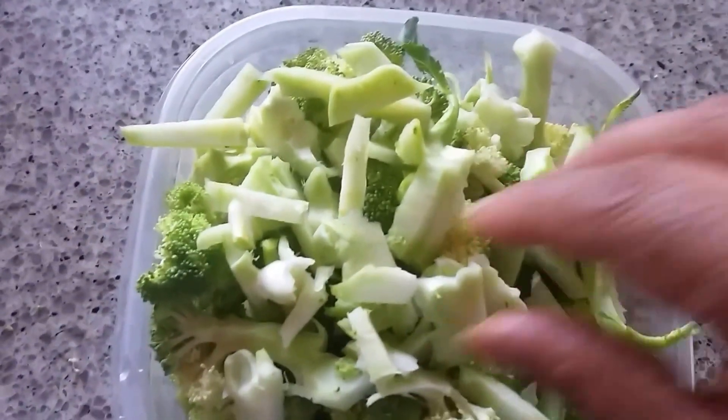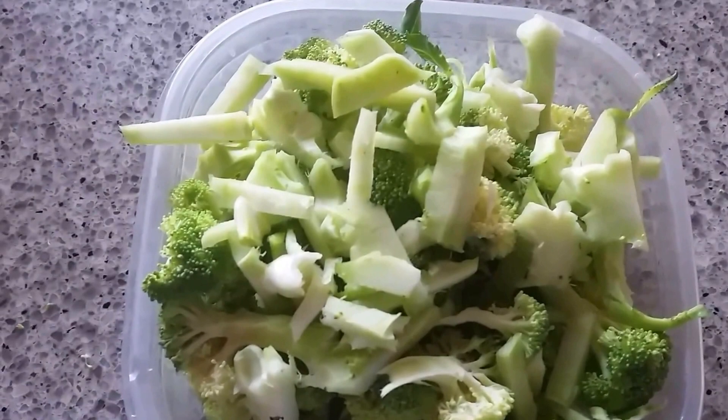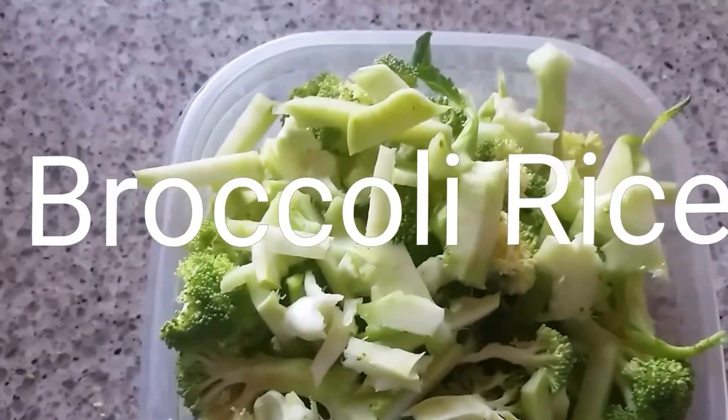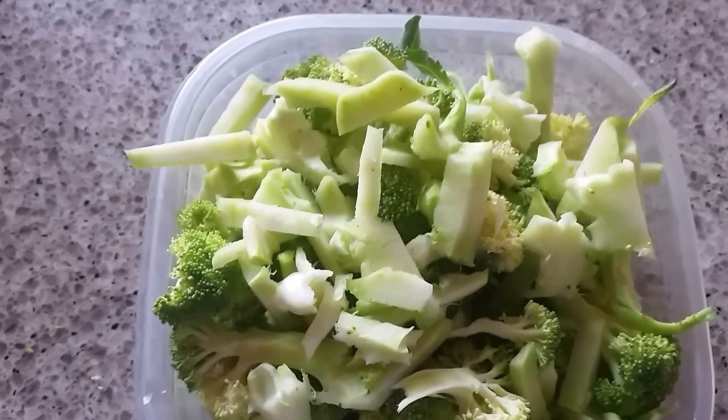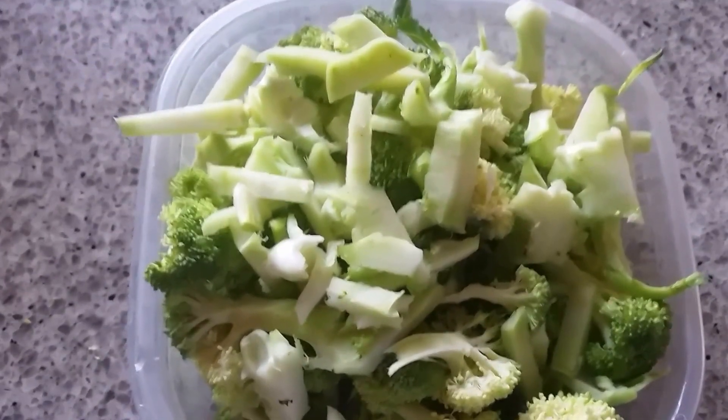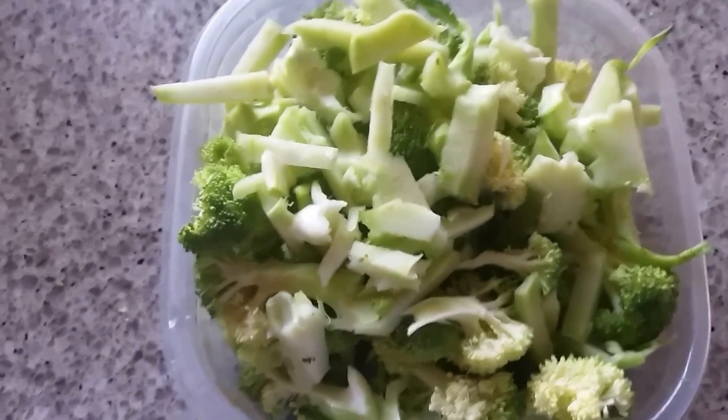Hey guys, welcome to Geeta's Kitchen! Today I'm going to share the recipe of broccoli rice. I'm going to prepare this broccoli rice for the kids' lunch box. So let's start — how to make broccoli rice at home.